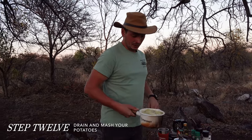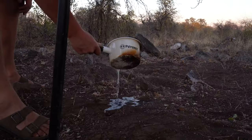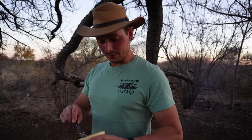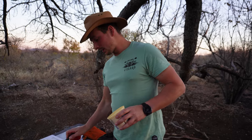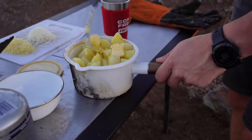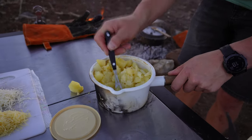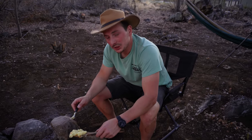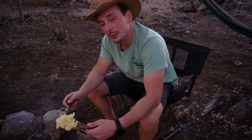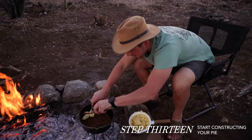The potatoes are nice and soft, so I'm going to drain the water and then mash them. Obviously a nice big knob of butter never hurt anyone. Something we do actually need is a masher. Once your mash is mashed to the best of your ability, it's time to start constructing the pie.